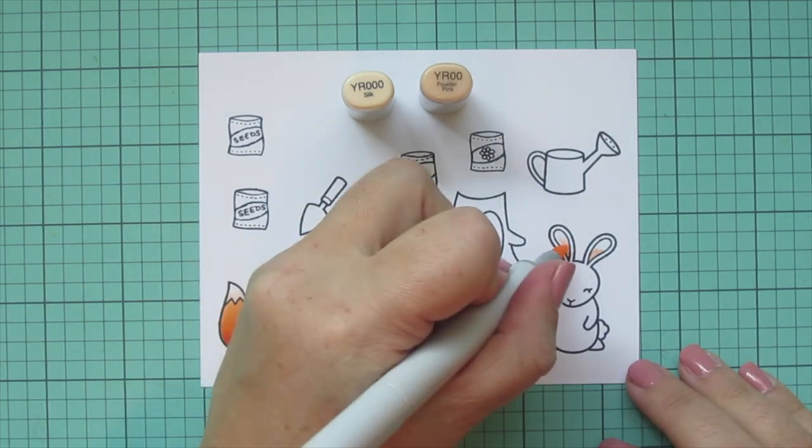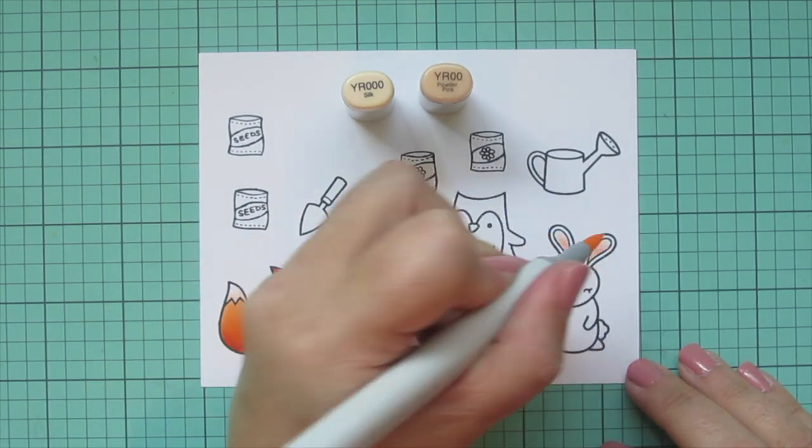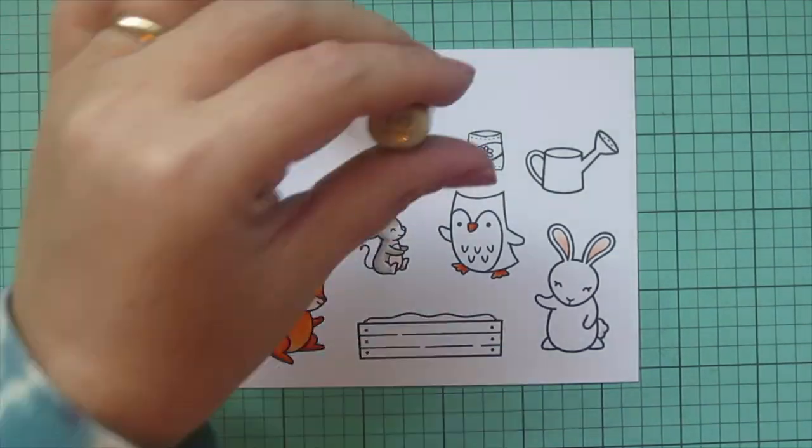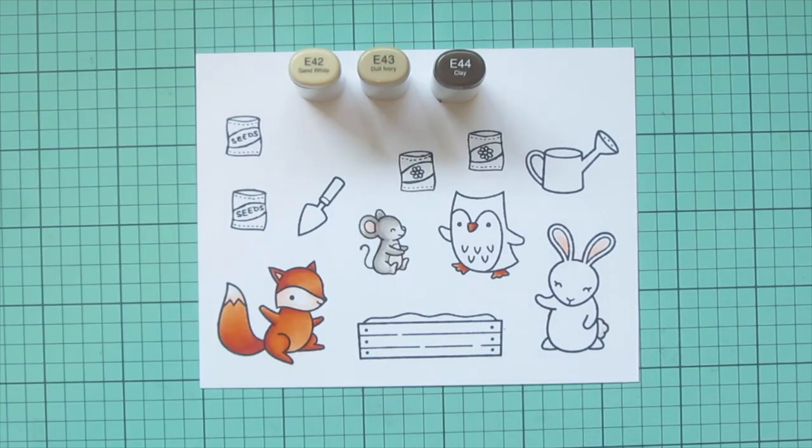While I have those out, I'll also do the inside of the bunny's ears. And I did go back and add a little bit of the lighter shade to the mouse's feet.